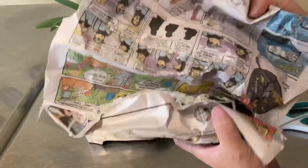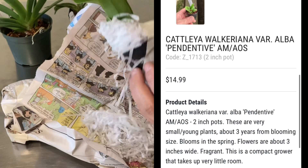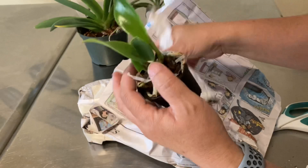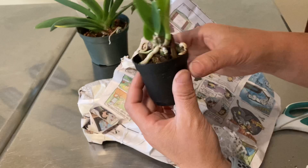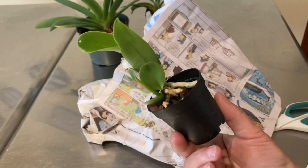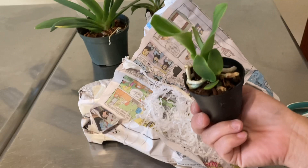This next one is Cattleya walkeriana variety alba 'pendentive' — white, three years from blooming size, blooms in spring, flowers about three inches wide, fragrant, and it's a compact grower. 'Pendentive' means concave-shaped dome structures. It looks really nice and healthy. However, I'm questioning whether three years is going to be long enough to reach blooming size — I think sometimes vendors are a bit too optimistic. I've seen a full-size walkeriana and it's fairly large before it blooms, but we'll see.